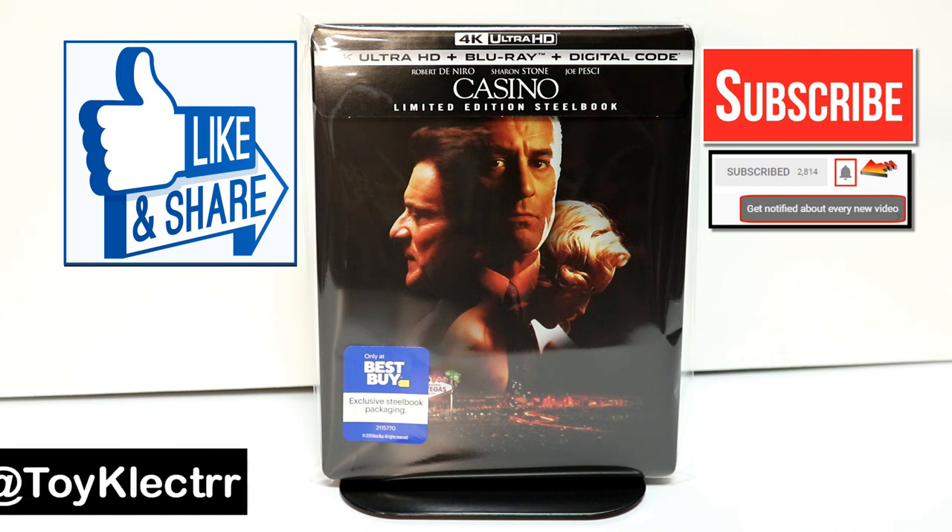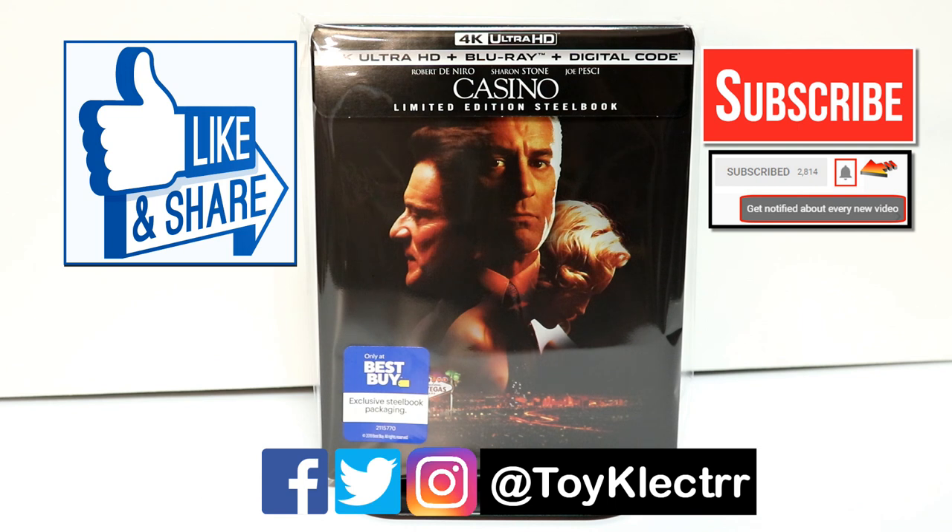If you haven't found me on my social media accounts, I'm on Facebook, Twitter, and on Instagram. So you can find me there. And we will see you next time.